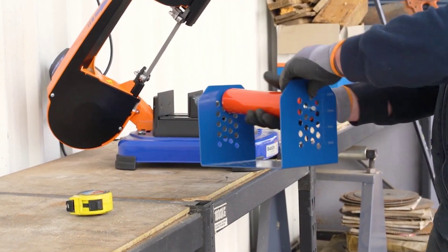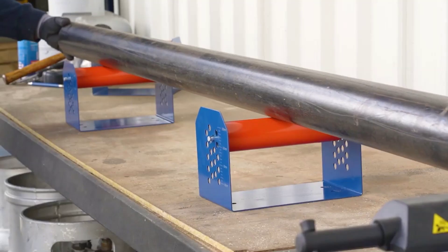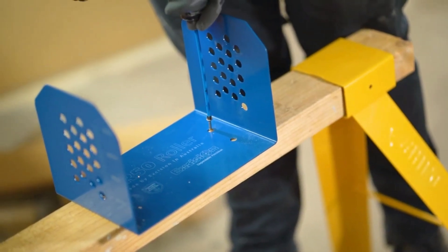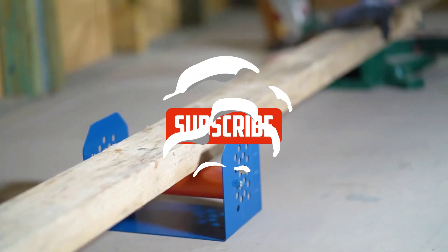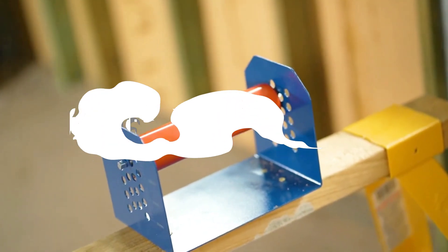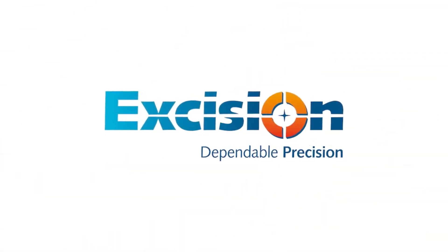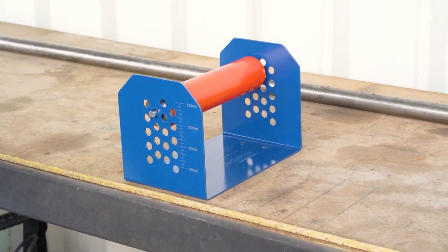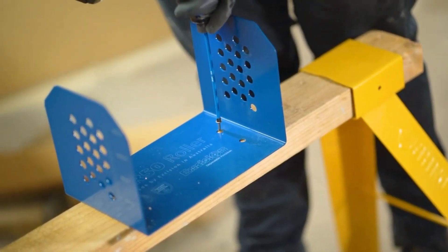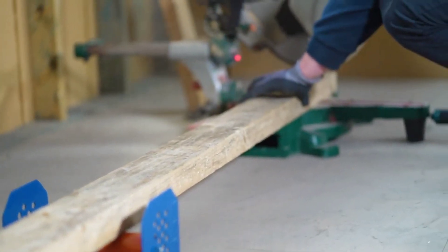Thank you for joining us on this exhilarating journey through the realm of cool tools that are redefining the way we work and create. We hope this video has left you inspired by the endless possibilities that these innovative tools offer. Don't forget to subscribe to our channel for more captivating content on groundbreaking gadgets, innovative technologies, and the latest updates from the world of creativity and innovation. Hit the notification bell to stay updated with our future videos as we continue to explore and showcase the coolest tools that are transforming the way we tackle everyday tasks. Remember, with the right tools, the possibilities are limitless.